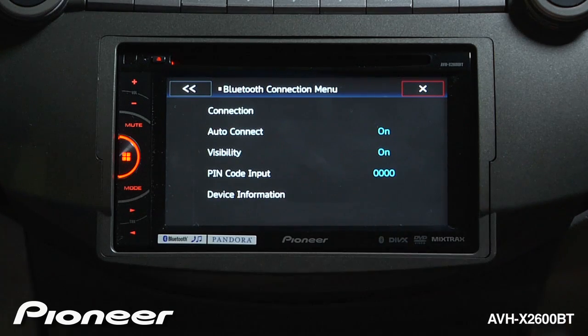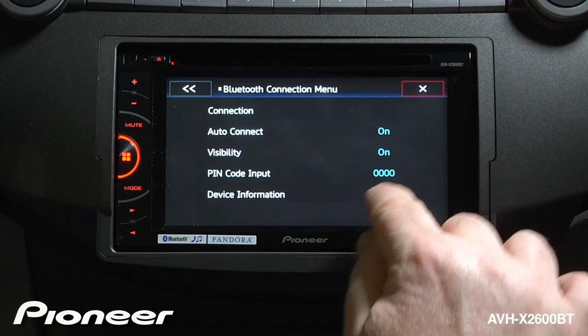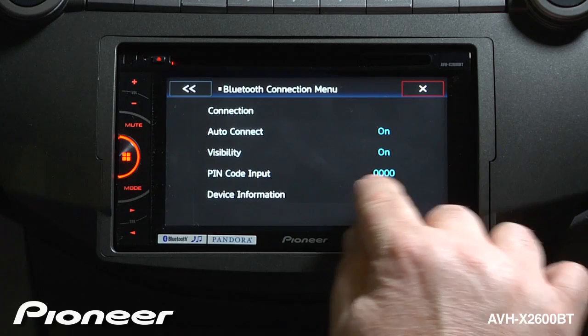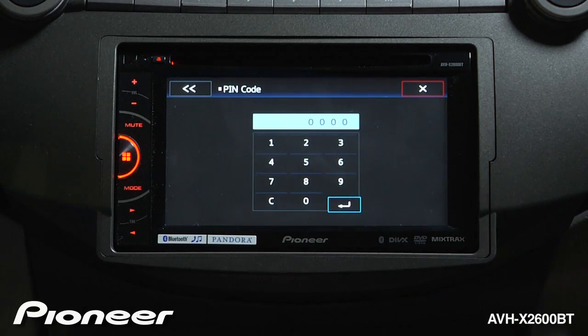Next up is the pin code, which is four zeros. Most modern phones won't require a pin code, but if you have an older phone that requires a pin code, you can use these four zeros here. If you want, you can change that pin code to something else.